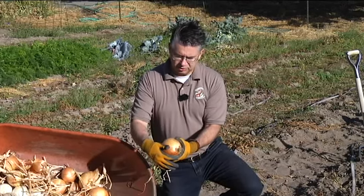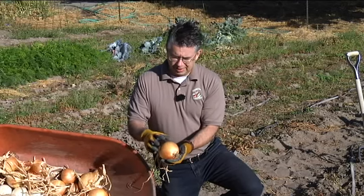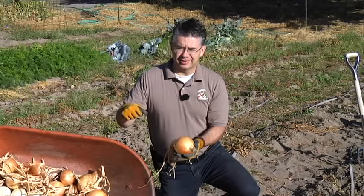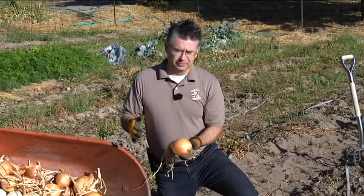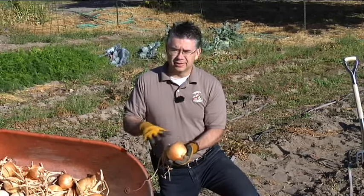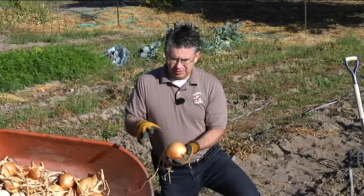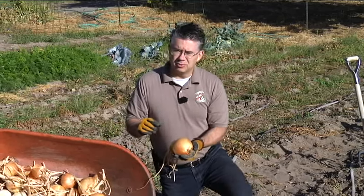Towards the end of October or first of November, I'll take the onions and trim the tops off — cut all the tops off. The roots will be all dried and gone, the exterior skin will be nice and firm and dry, and then I'll hang them up in some mesh bags in the basement to store through the wintertime. We want to keep them at about 38 to 45 degrees — nice and cool and dry.